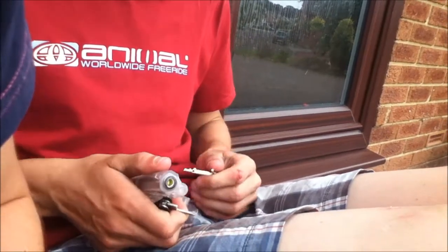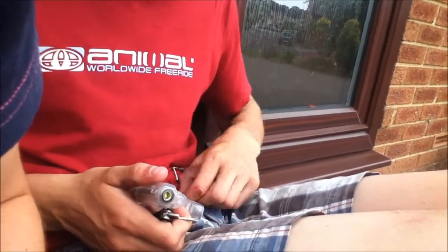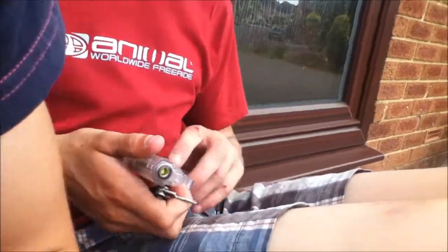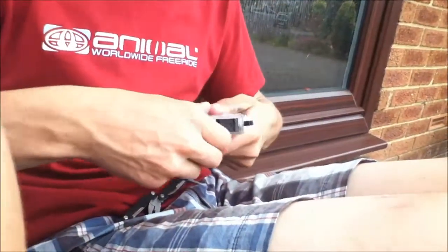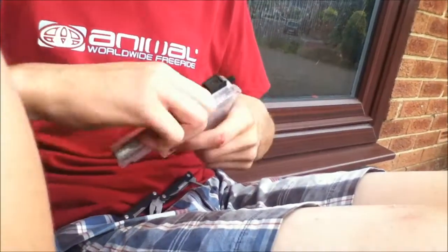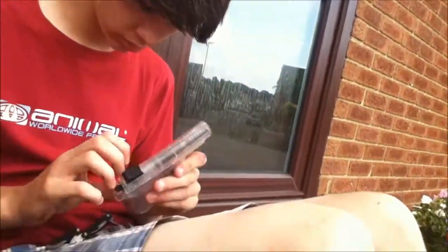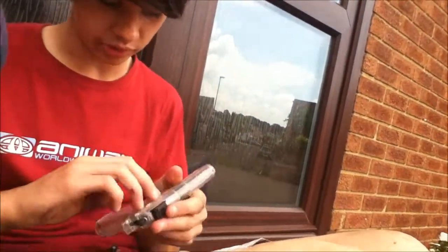You just want to pop that out like that. It's got another spring in. And now this top component, as you can see, it doesn't work anymore. So now, as you see, this bit should be loose.